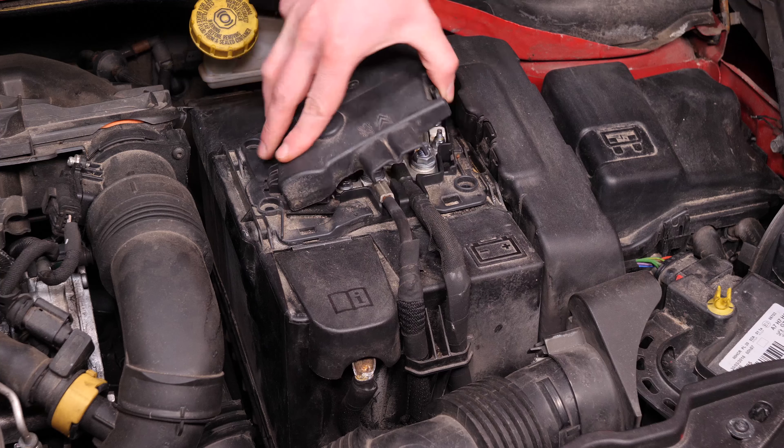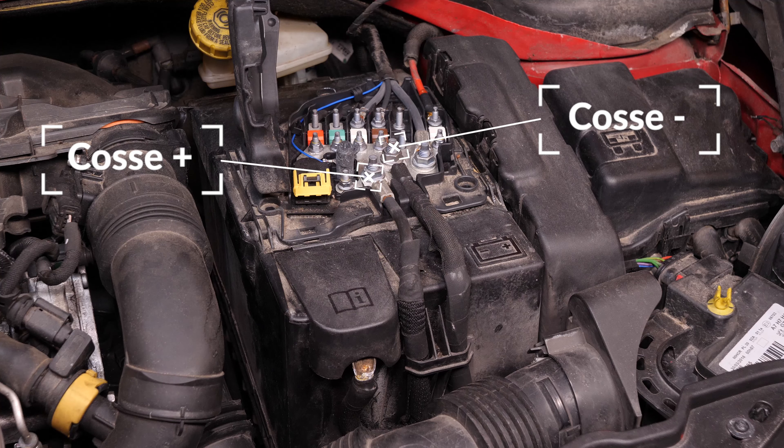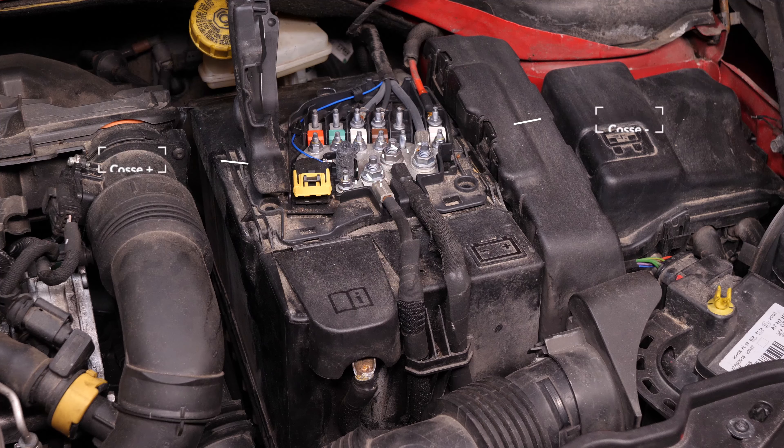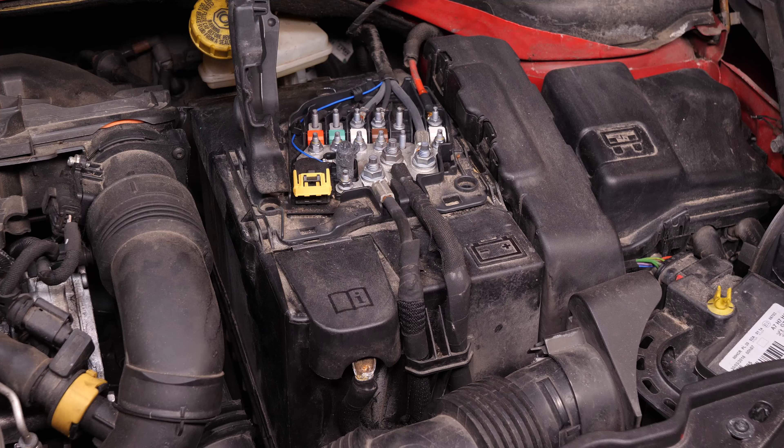Ouvre le capot du coffret en plastique situé sur le dessus de la batterie. Ne commence jamais par débrancher la borne plus, toute la voiture étant raccordée au moins. Cela risque de créer des étincelles dangereuses pour le réseau électrique de ta voiture.